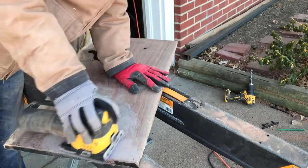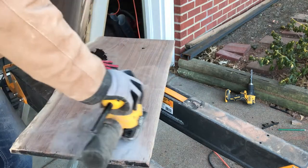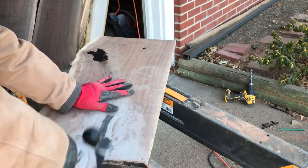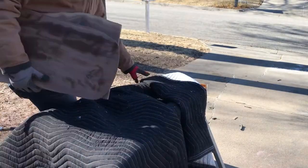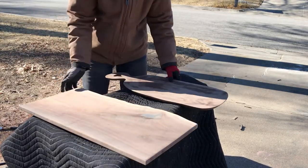I use a Black Diamond powder epoxy mix and I've never had any issues with it leaking into the wood and staining it — that's why I use the powder instead of the drops. You can see that second board with the paddle shape; that's the way I wanted to make that one unique.